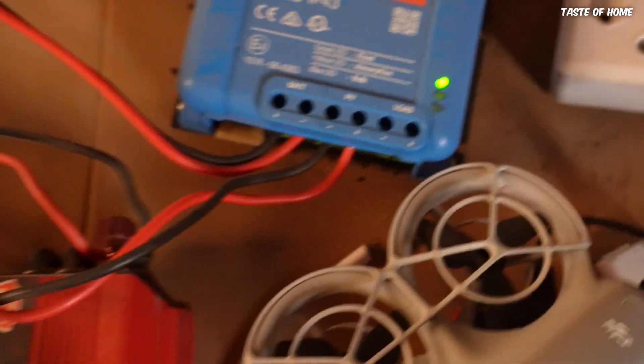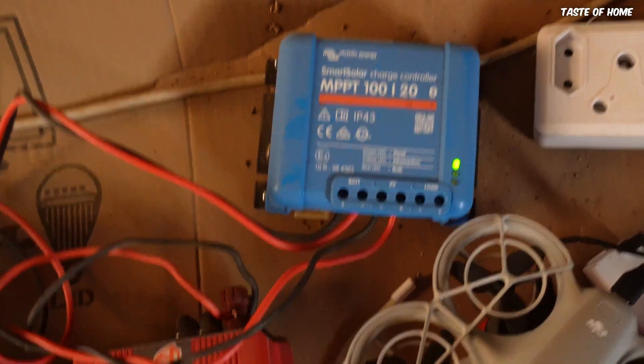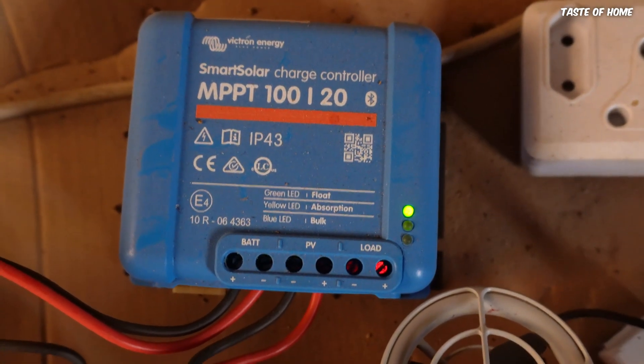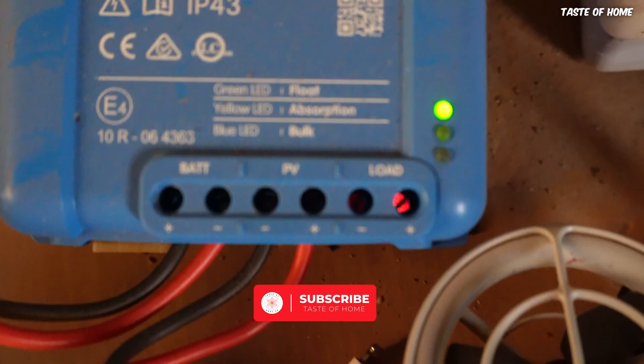Apologies for the noise — this is my inverter. The charge controller is basically limiting the power from the panels to the battery because the battery is full.